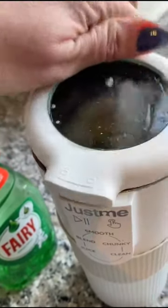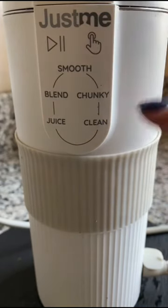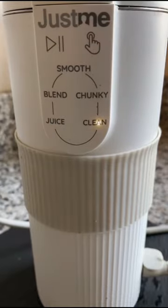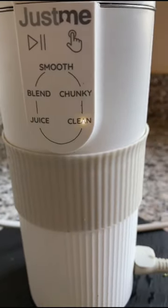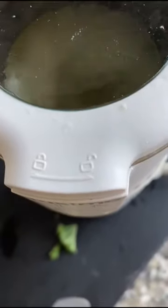Replace the lid, then select the clean function and press start. The machine will start the program by swirling around the soapy water and loosening any food particles.